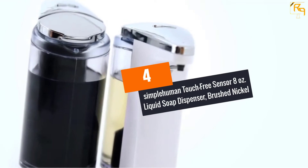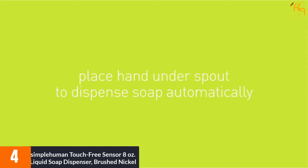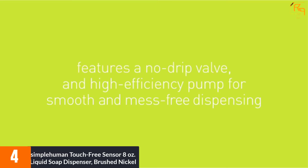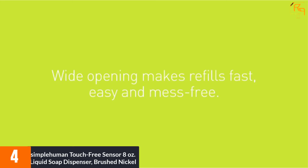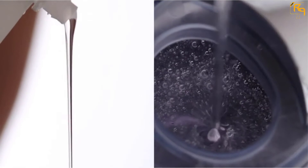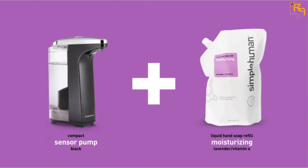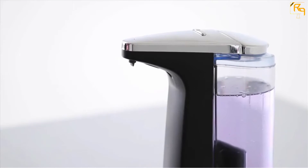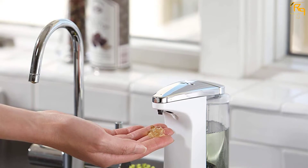At Number 4: Simple Human Touch-Free Sensor 8 Ounces Liquid Soap Dispenser, Brushed Nickel. Hygiene should be your first priority when you are at work or at home. Get your hands clean with this touch-free soap dispenser by Simple Human. It dispenses soap in just 0.2 seconds and features a wide refill opening, which makes refilling easy, fast, and spill-free. This product is energy-efficient and powered by 4 alkaline AA batteries that last up to 1 year.